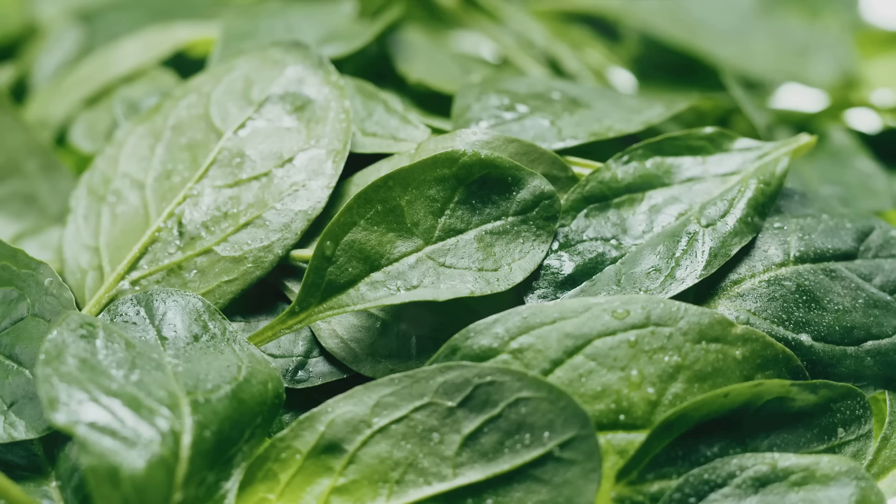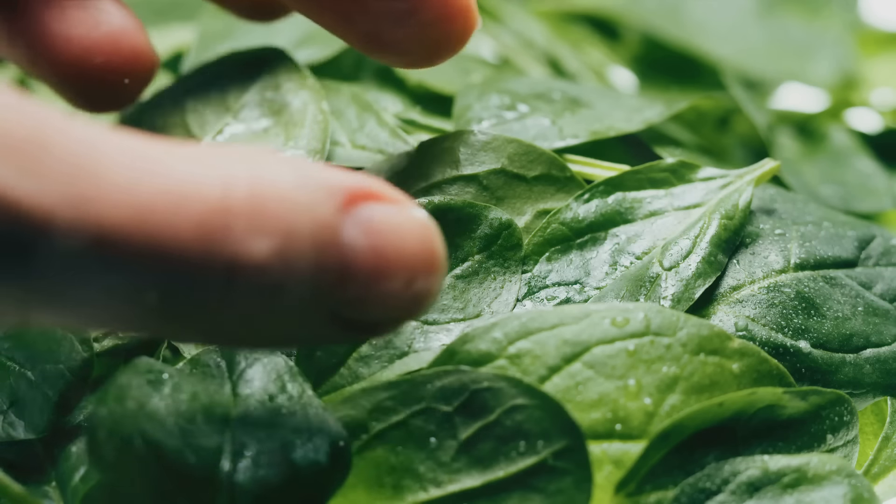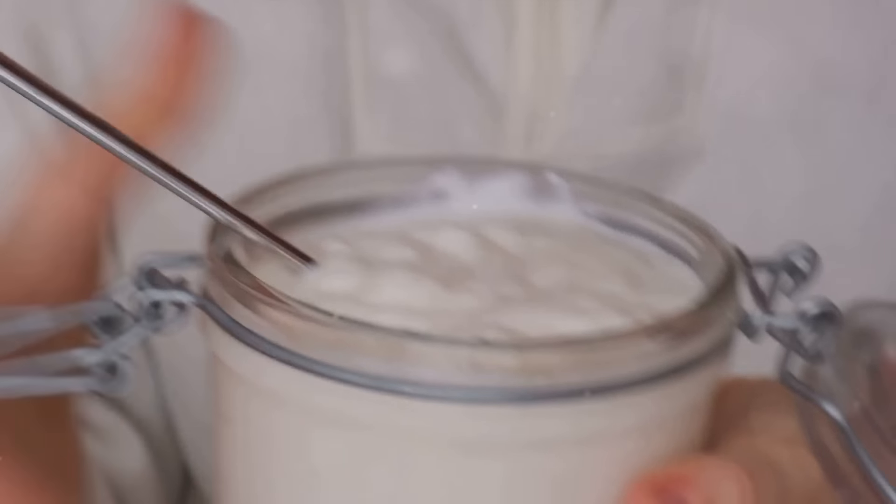Next, take a handful of spinach. This leafy green is a powerhouse of iron and magnesium, essential for muscle function and energy production.